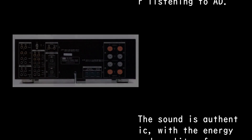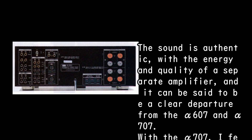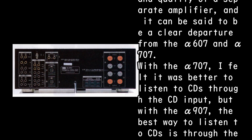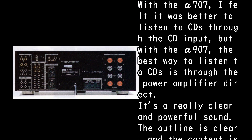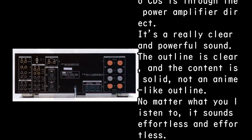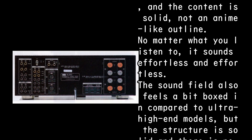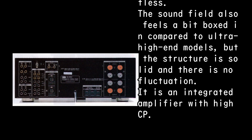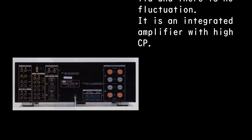The sound is authentic, with the energy and quality of a separate amplifier, and it can be said to be a clear departure from the Alpha 607 and Alpha 707. With the Alpha 707, it was better to listen to CDs through the CD input, but with the Alpha 907, the best way to listen is through the power amplifier direct. It's a really clear and powerful sound — the outline is clear and the content is solid, not an anime-like outline. No matter what you listen to, it sounds effortless. The sound field feels a bit boxed in compared to ultra-high-end models, but the structure is solid with no fluctuation. It is an integrated amplifier with high cost-performance.